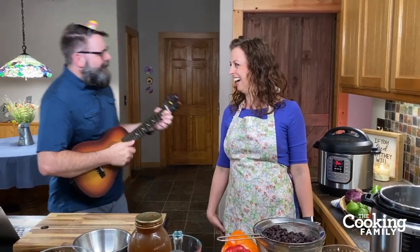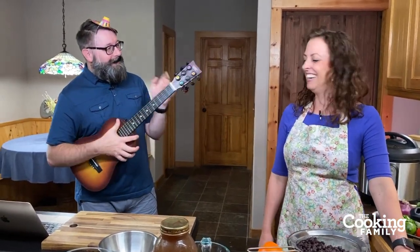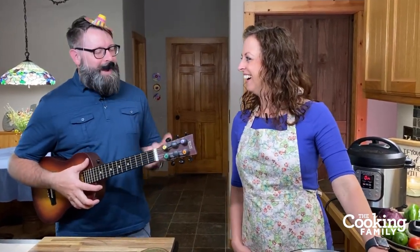Welcome to our kitchen. I'm Holly and we're the Cooking Family, and today we're going to show you how we make chicken tortilla soup. It is a great soup and we love it around here. Our guest says it's just like his abuela made — that's right!